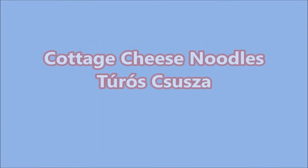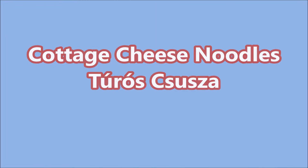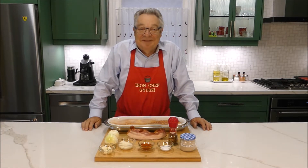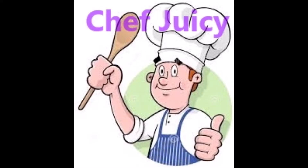Manya is a Taos Juicy wall. A Chef Juicy presentation. Tonight's feature will be pike paprikash and cottage cheese noodles. Welcome to the house of Taos. My name is Chef Juicy.